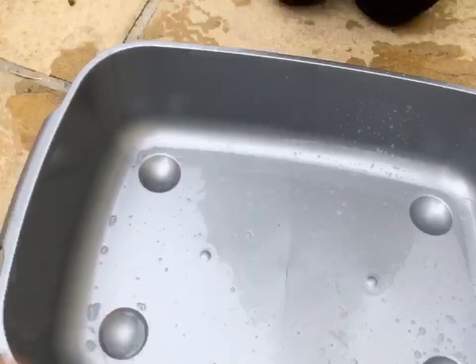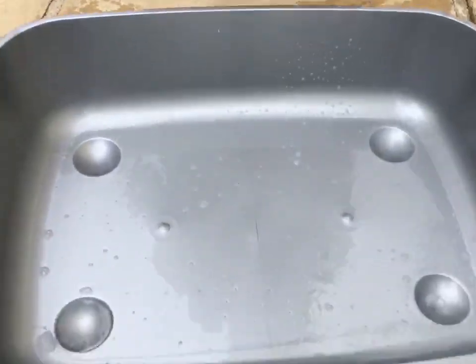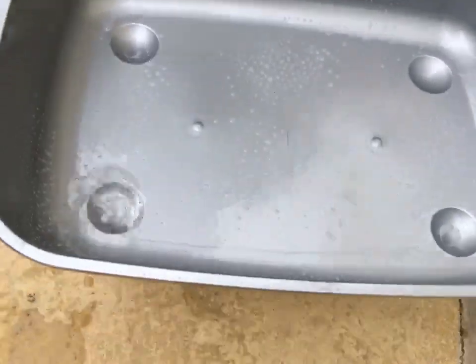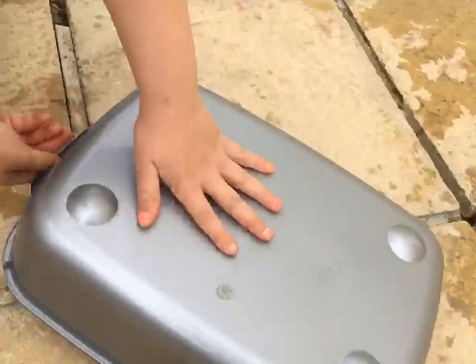So next you're going to be wanting your pet safe disinfectant — mine is from Bob Martin — so I'm just going to spray all the tray down. Once you've done that, you want to tip it out so it will drain down onto the floor.